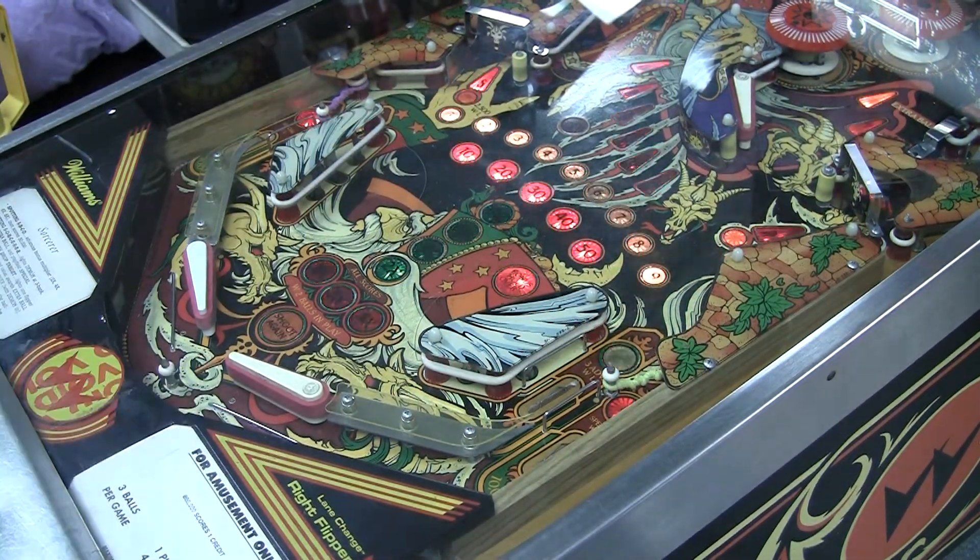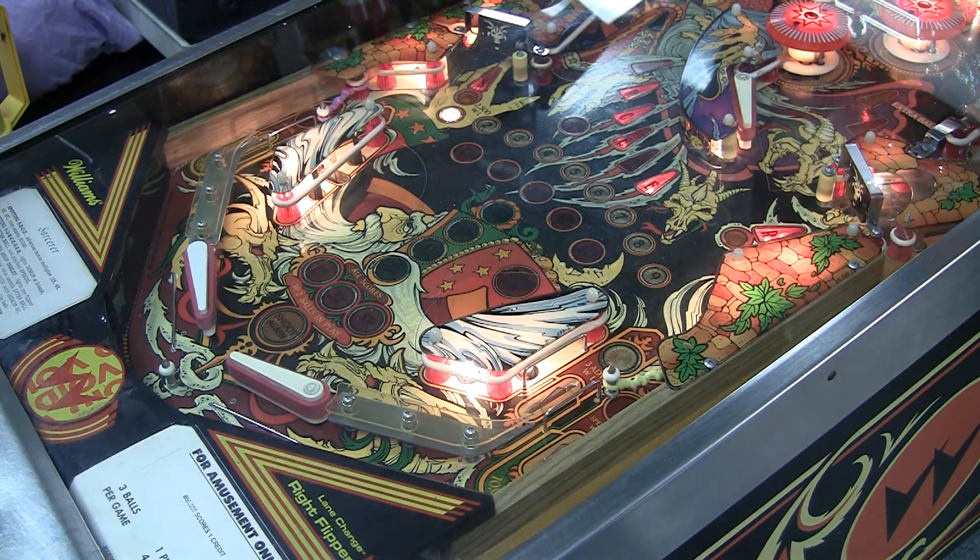I'm going to clean this all up and make it look really pretty. I see there's some switches that are not registering. There you have it — a quick little thing on how to replace a memory chip with non-volatile RAM so you can completely eliminate the batteries in these Williams System 9 and System 11 games. For more, visit pinballhelp.com and catch me on Facebook or Twitter. Thanks for watching!